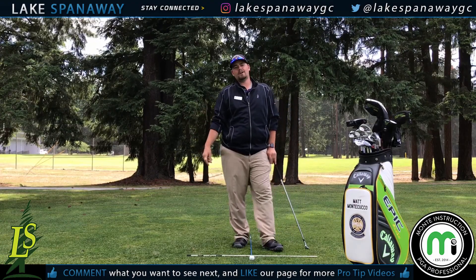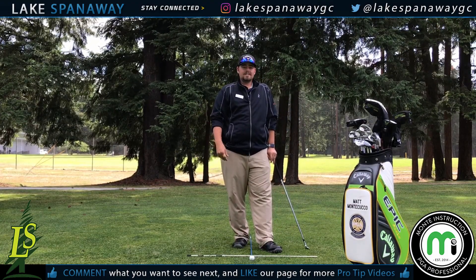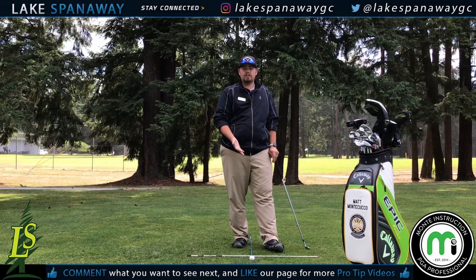Hey, what's going on everybody? Matt Montecuco, head golf professional at Lake Spanaway Golf Course. Today on Pro Tip Thursday, I'm going to talk to you about ball position in your stance.